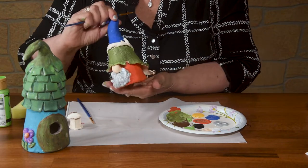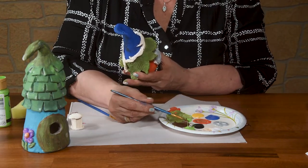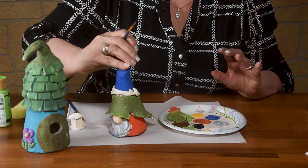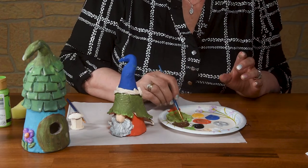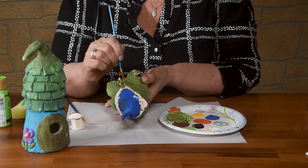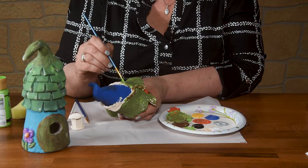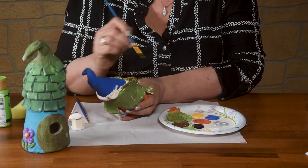Next I'm going to do the twig that's around his hat. For that I'm going to do double loading — brown and green — and it's going to make it look like a realistic twig, with different colors twirling around just like my little branch. I have twigs around his hat and then leaves. When I double load for this one, I'm not going to have to do anything more — it's going to be the desired look I want. It gives it some depth.